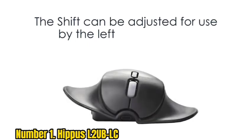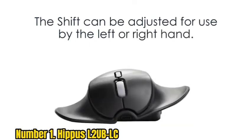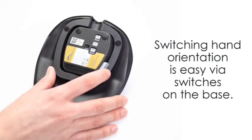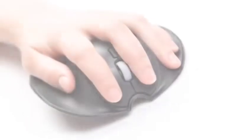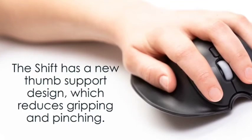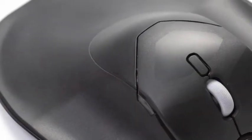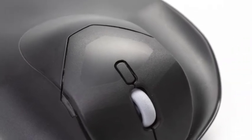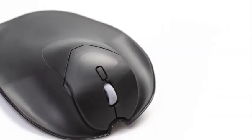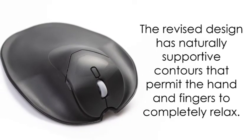There are wired and wireless alternatives available. The mouse fully supports the entire hand along with all fingers, particularly the thumb, making it the best mouse for thumb discomfort. This prevents your fingers from curling and floating above the mouse, where they would be unable to sustain themselves. When you hold your fingers in the air above the mouse for an extended period of time, it causes stress in the joints of your fingers and wrist. However, because of the mouse's structure, the hand remains relaxed, preventing stiff joints.